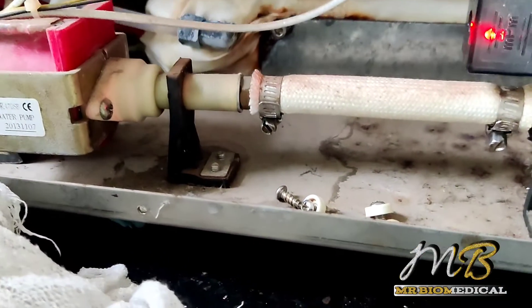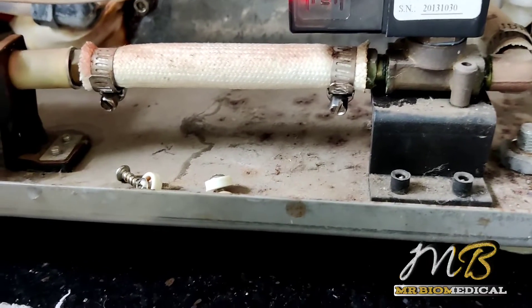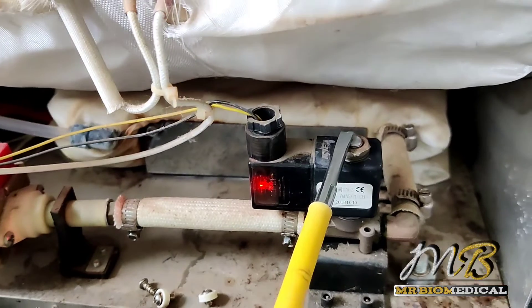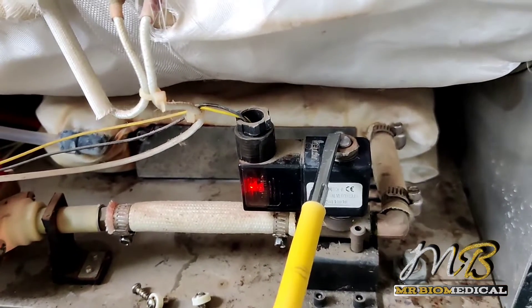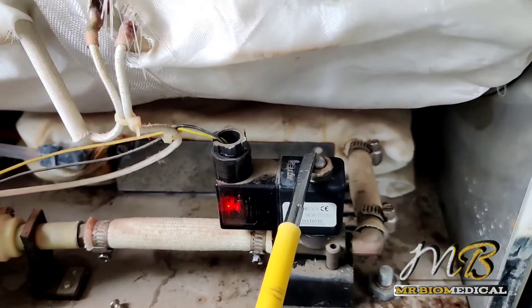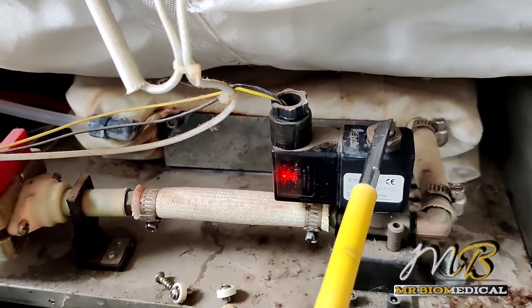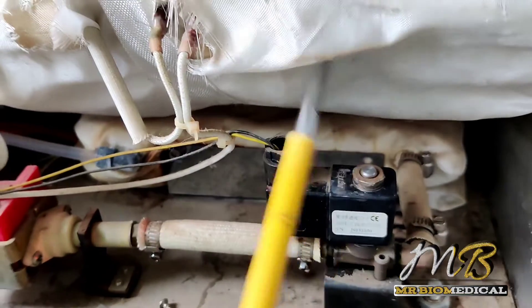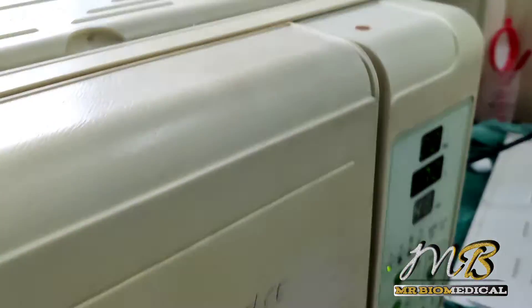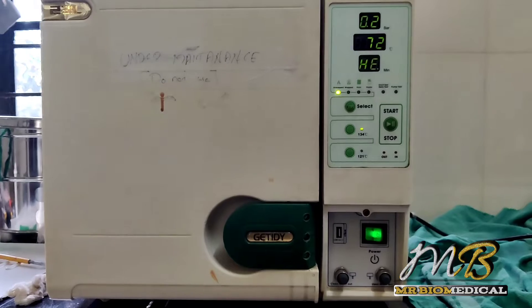Now there is no leakage and the heat is also going up. Earlier we saw only 60 degrees Celsius but now it is going past 70 degrees Celsius. I am checking the magnetic force on the solenoid valve — this is working fine, the heat is going up, and this is the preheating stage.